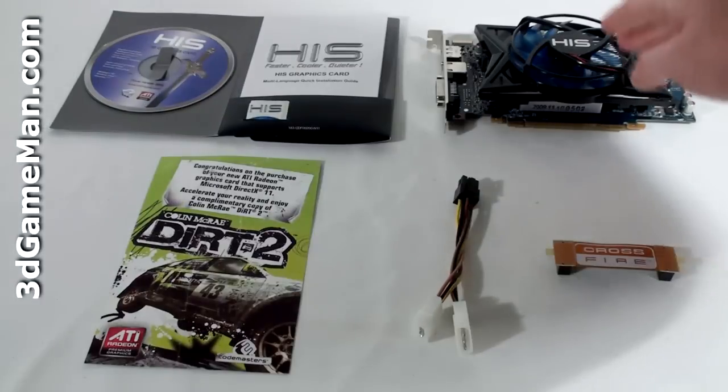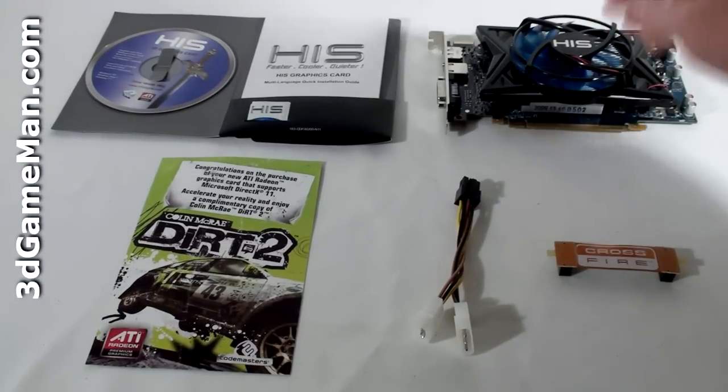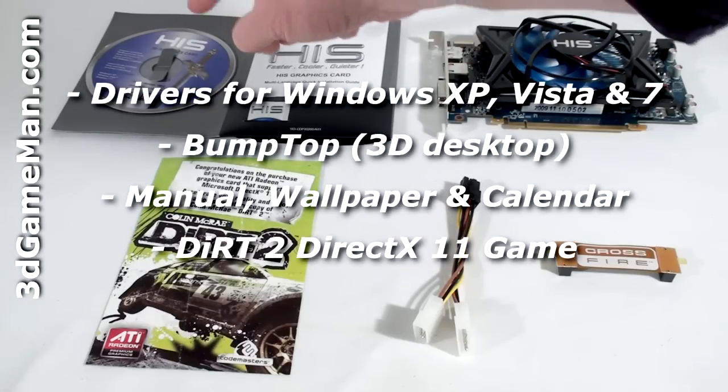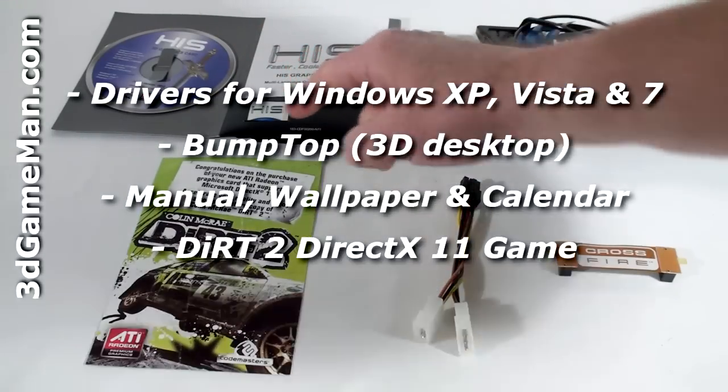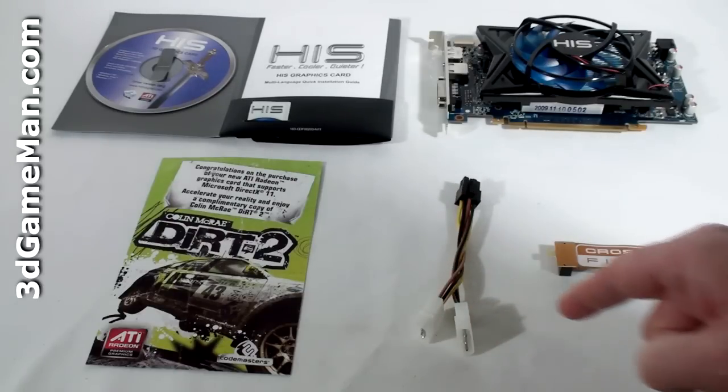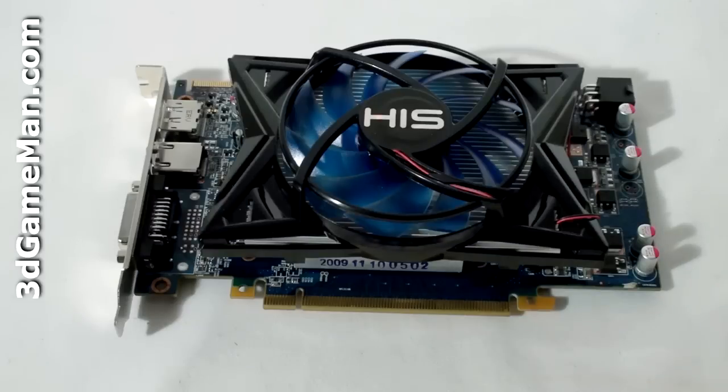Hello again, I'm Rodney Reynolds, and welcome to another video review. Today I'm looking at the HIS HD 5750 iCooler 4 1GB GDDR5 video card. What's included with the HIS HD 5750 video card is an installation guide, software and drivers, a case badge, Dirt 2 DirectX 11 game, one six-pin power adapter, and a Crossfire bridge.